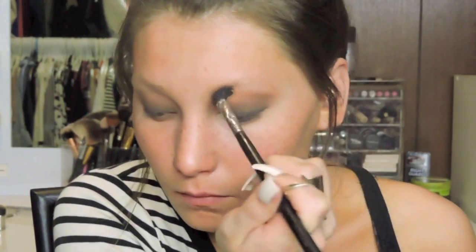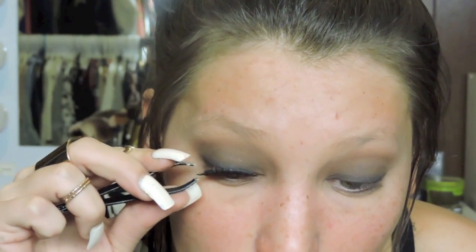I did use a clean pencil brush — there was no product on it even though it kind of looks dirty, it was clean. Then I'm blending it out and going back in with my normal blending brush to blend everything out before going in with false lashes.